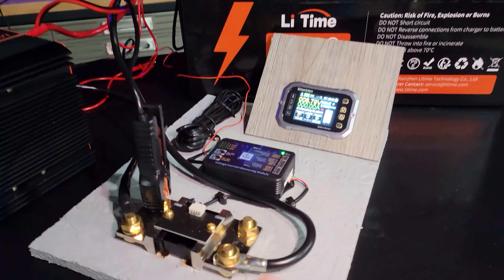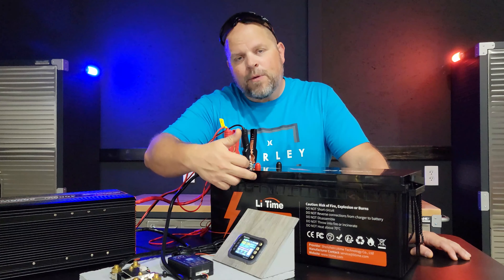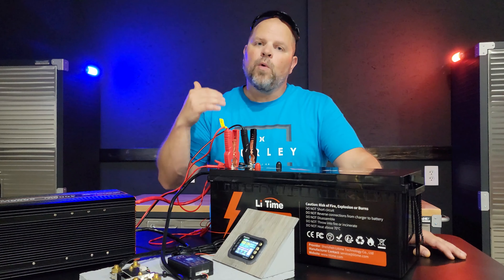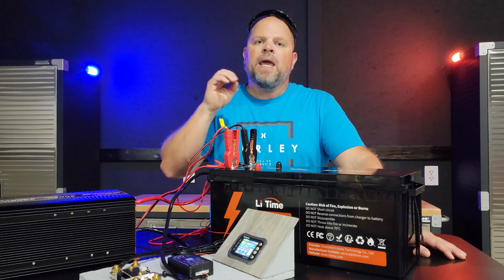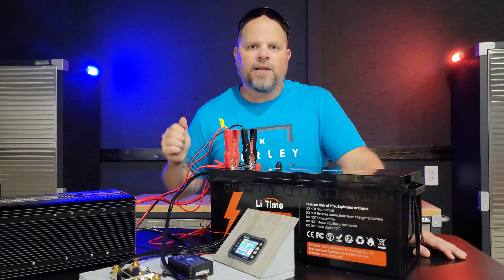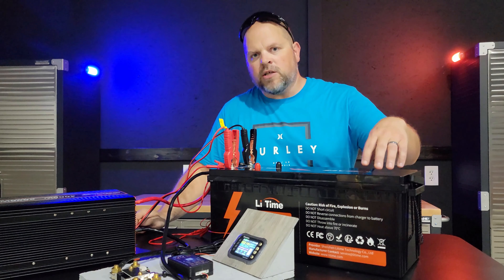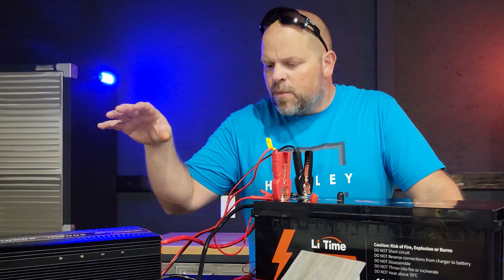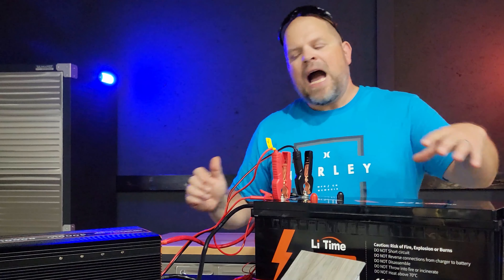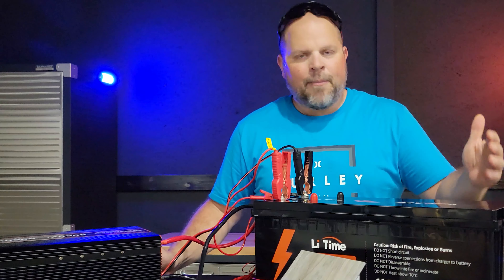I had to hook a charger up and get the shunt turned back on so I could show you those numbers. Overall I'm very happy with the performance. It passed both tests. The capacity test actually surprised me — it went above and beyond the rated capacity. I didn't think we were going to meet 100 amp hours because of how fast we depleted it at the beginning, but we beat it by 4% at 104 amp hours. The BMS worked flawlessly. We didn't have the opportunity to put a massive load to shut it down quickly, but over time it felt the pain, it shut down, and it protected the cells. I'm happy with that.